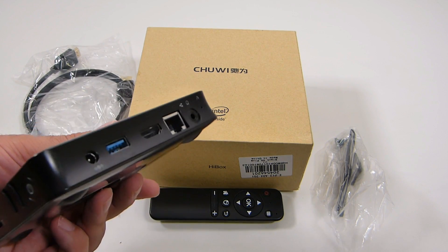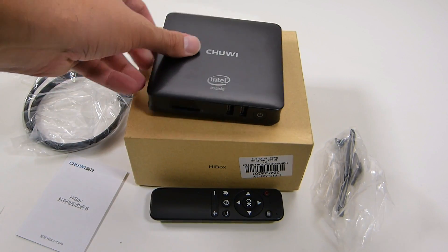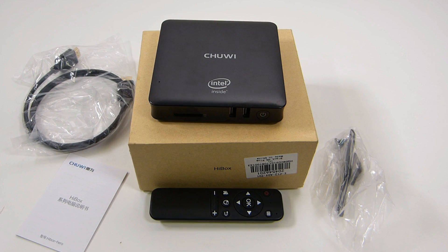Looking at it, we have all our standard plugs. It does have Wi-Fi, one USB 3.0 and then a couple standard USBs. You can put an SD card in there to expand your memory.